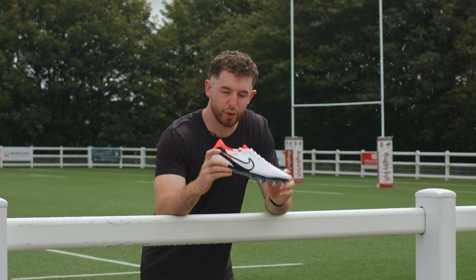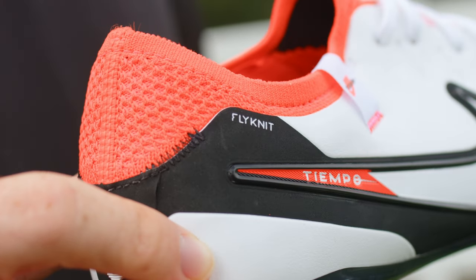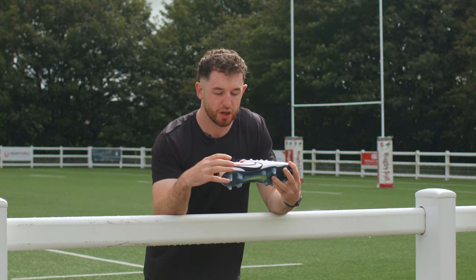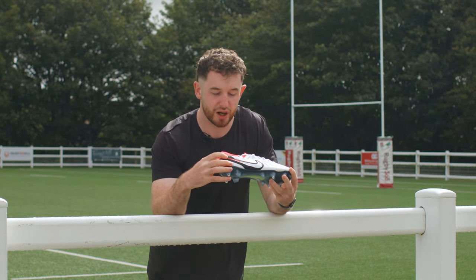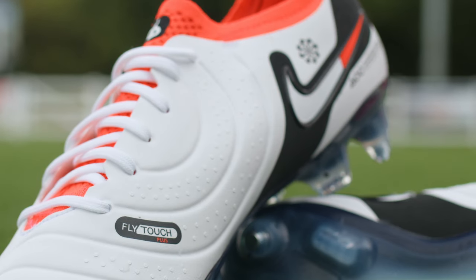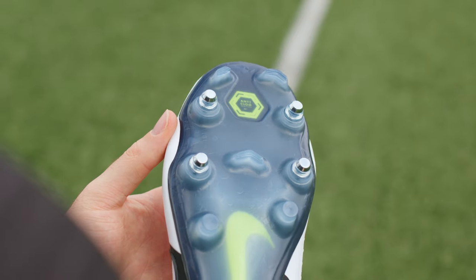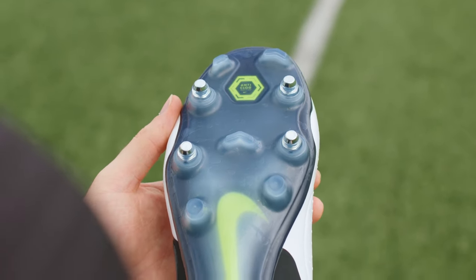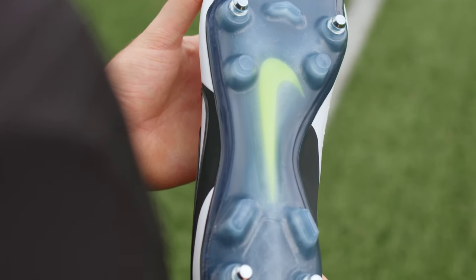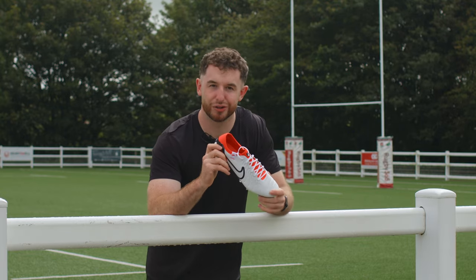This is the Readypack colourway — as you can see it's a whiteout with some red and black accents. I love white boots, I like bright boots, and these tick that box definitely. All the detail of the performance-enhancing features are highlighted in those black and red accents all over the boot. Underneath is the classic anti-clog soleplate in that translucent blue colour with vault yellow highlighting the Nike and anti-clog branding. Overall, if you like white bright boots, you can't go too far wrong with these.